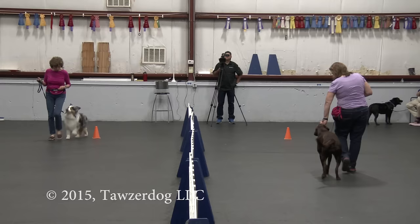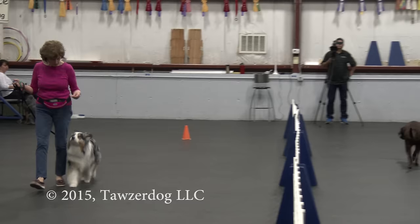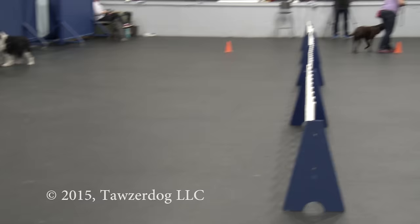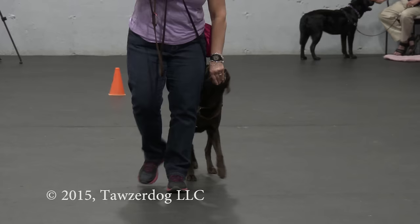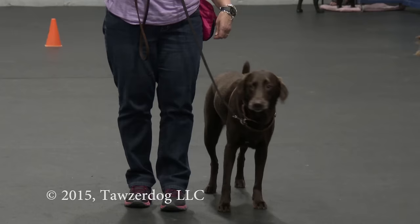Just take your time, Cheryl. That looks nice with Miss Libby — do you see the difference? That's lovely. Just put her in her default while we're waiting. Even if you want to do what you just did — let her even nibble the treat a little bit as you're moving. If you have to, just stop and get your cookies again.